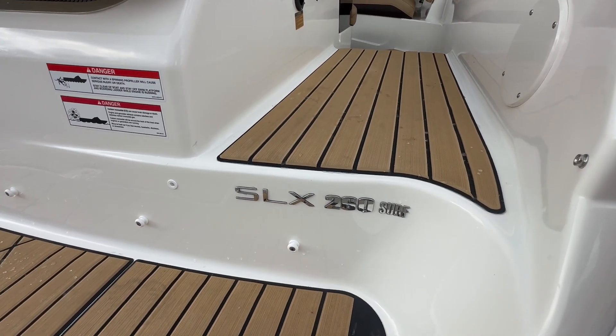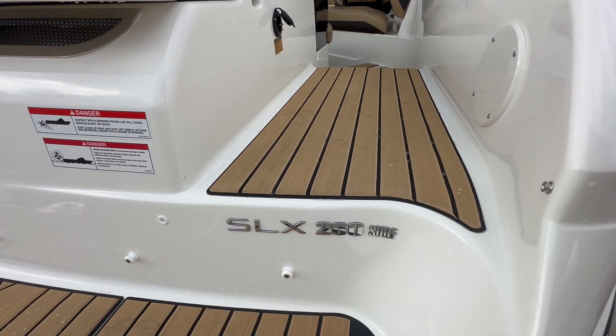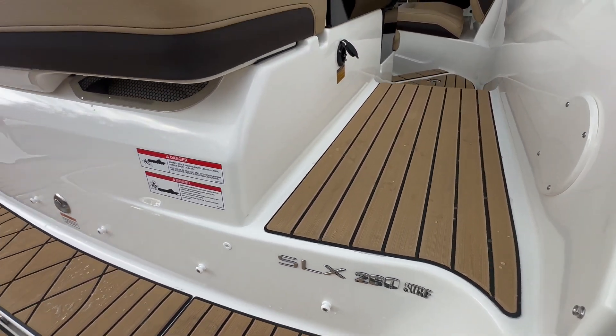Hello, this is Lucas with MarineMax, Lake of the Ozarks. The beautiful boat I'm about to show you is the new 2024 C-Ray SLX 260 Surf.